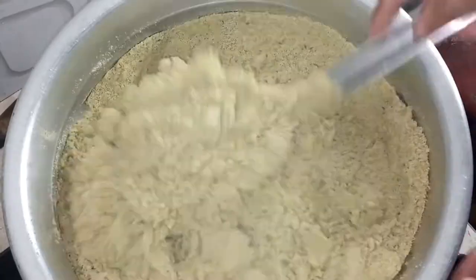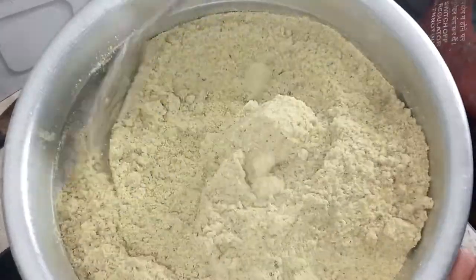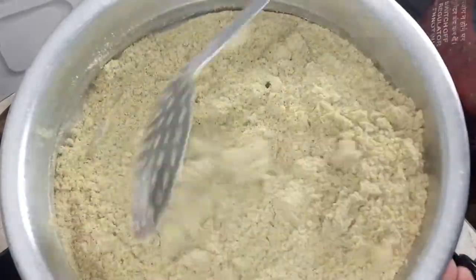Just put it on a middle flame and it will be a glass. You can do it as well.